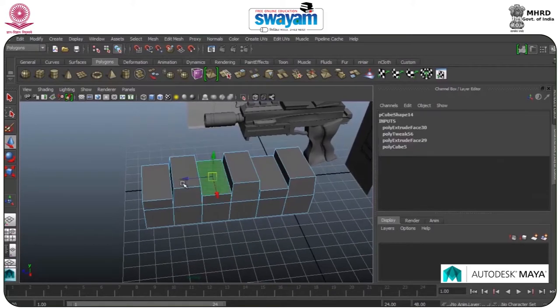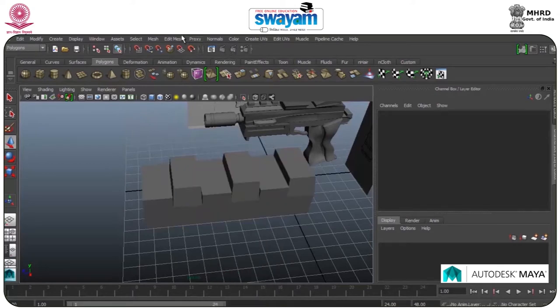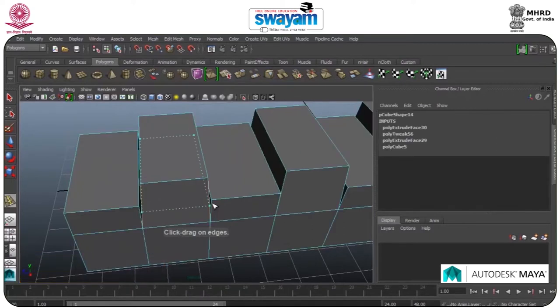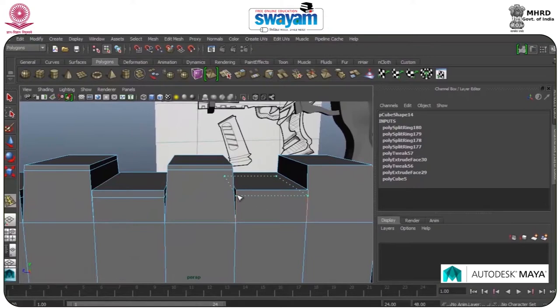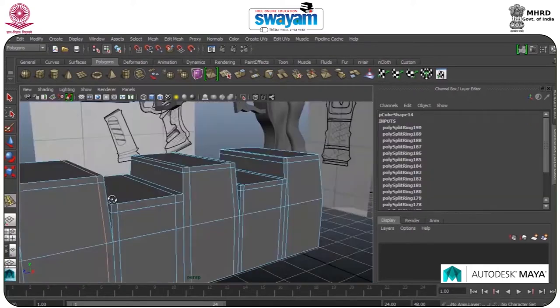Go to Face, select the faces, move this a little bit. Go to Edit Mesh, Insert Edge Loop tool — insert some edges. Again, Edit Mesh, Insert Edge Loop tool — insert some more edges at the corners.